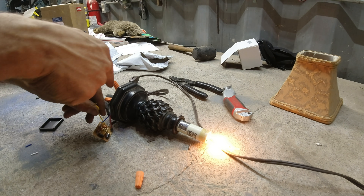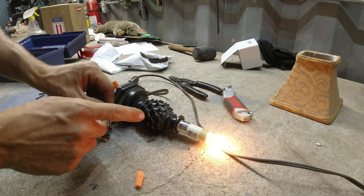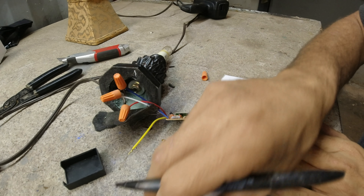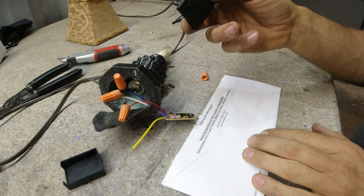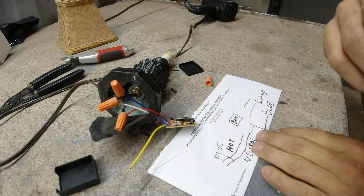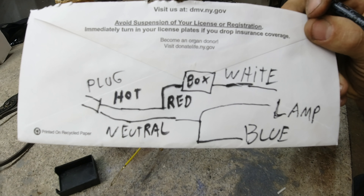So now this just gets... Let me solder all those connections and this gets attached to the actual lamp. Write down this wiring diagram since this was a bit confusing. That diagram makes more sense.